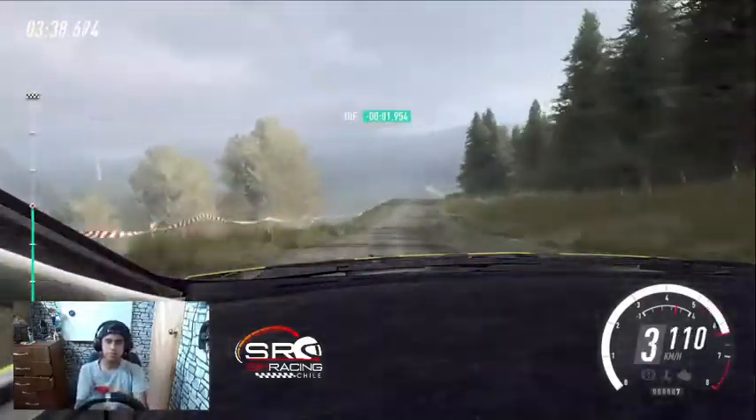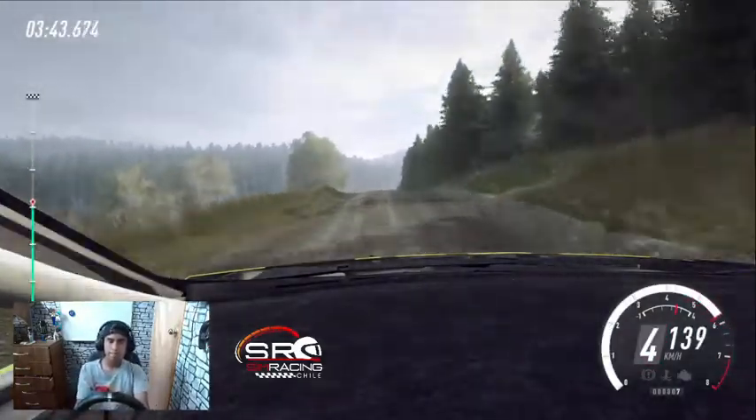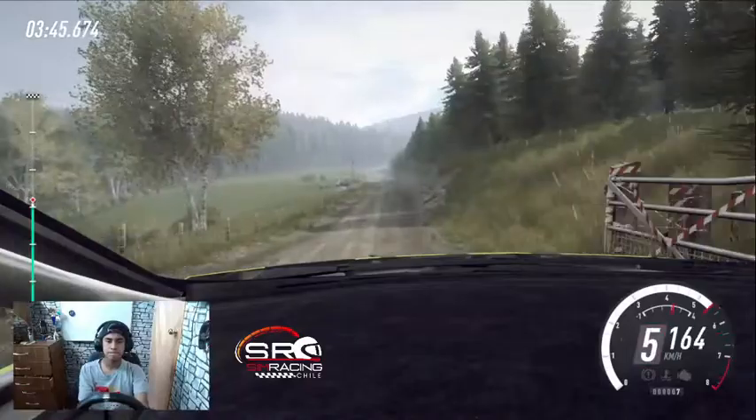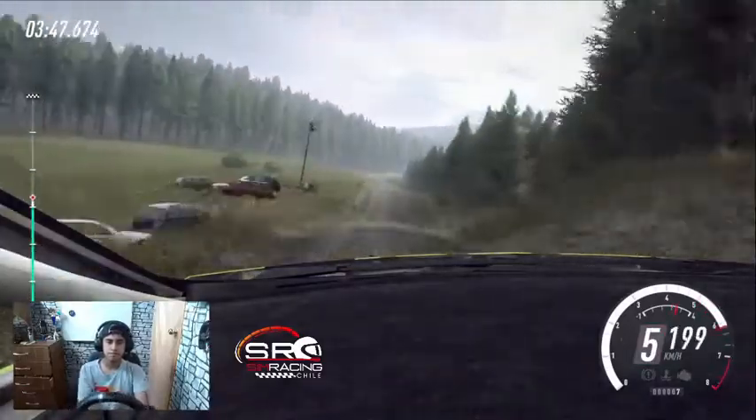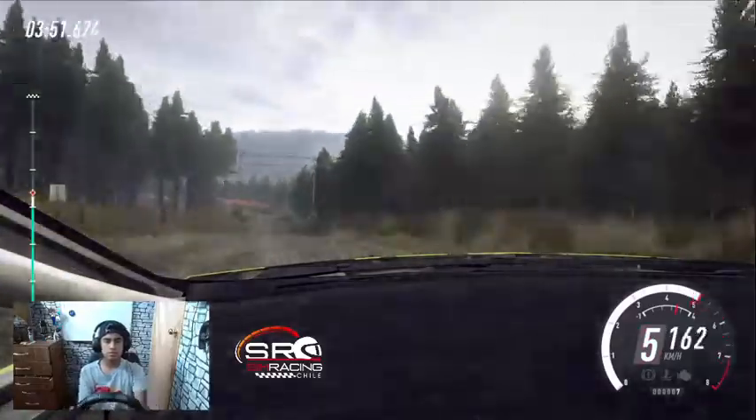Se abre, derecha 5 sobre rasante. 30, derecha 4 sobre rasante, salto. Se abre 100, a fondo rasante. 100, bache. Al centro sobre gran salto, 40. Cuesta abajo, derecha 4 larga.